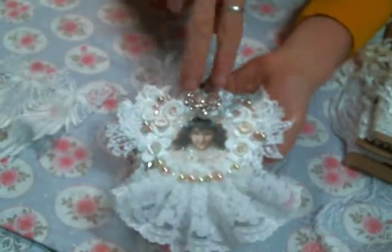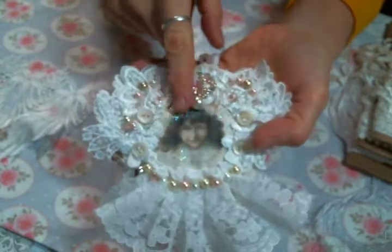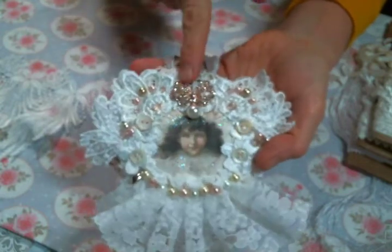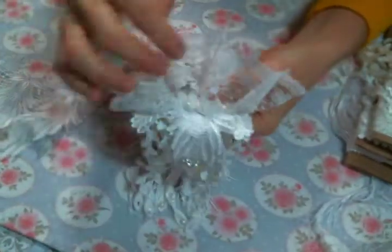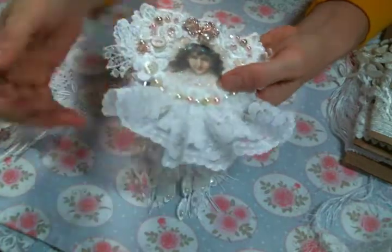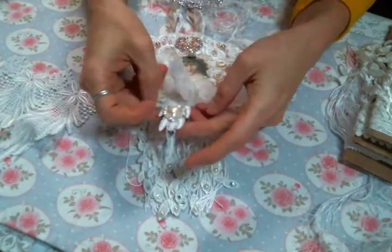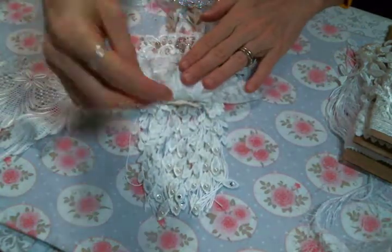After I was done sewing, I left this space because I knew I wanted to put some bling here. When I got up to my craft room I looked in my Angel Dream Crafts bling box and found the perfect piece. But I still only had this one dangle and I was like, that's not gonna cut it — it needs more.